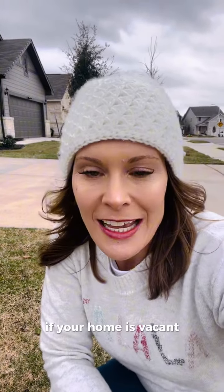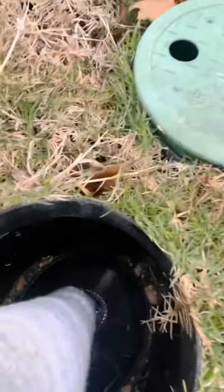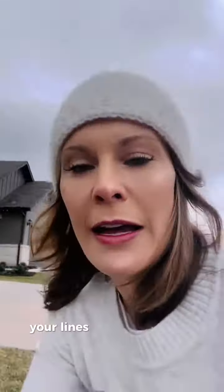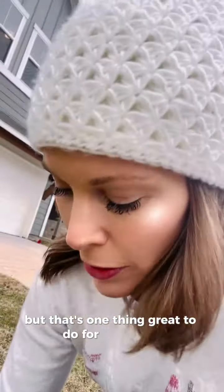If your home is vacant, you can actually come out to the street and turn your main water line. You just turn it to the right, turn it off, and then you actually need to go drain your lines after you do that. So that's one great thing to do — I'm gonna turn it back on for these clients, but that's a great option to protect your lines.